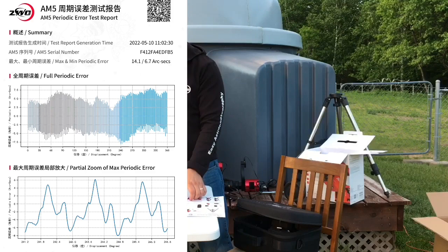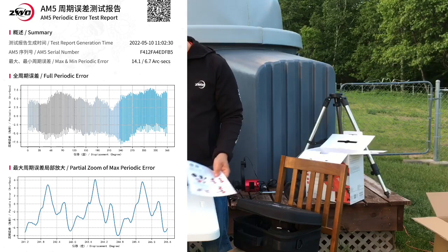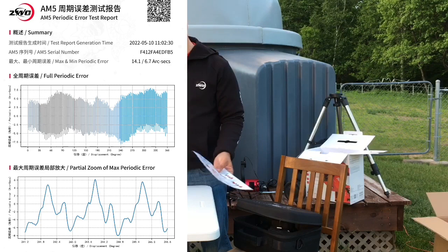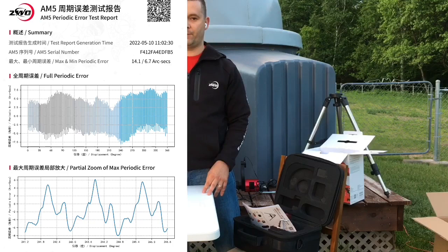There's also a test periodic error report that's custom to each mount, matched to each serial number. You can see the serial number and a QR code in the upper right corner — scan it on your phone to go to the ZWO server and get the full report. You can download it and share it with your friends. It's a very nice feature. So before we get into the periodic error test report, are there any questions about what is included with the AM5?